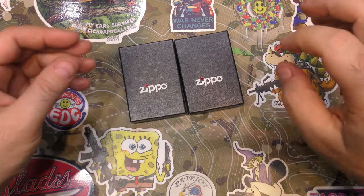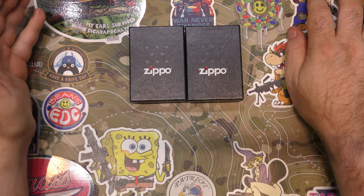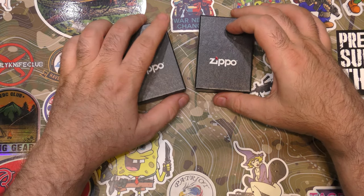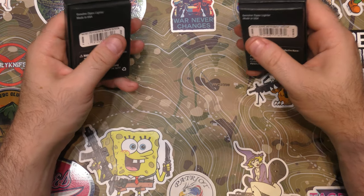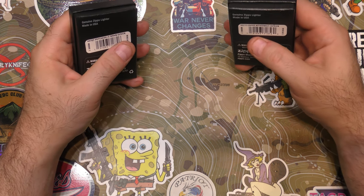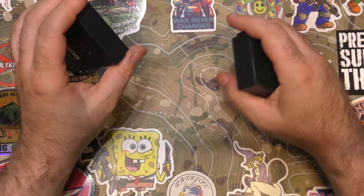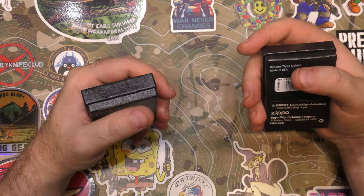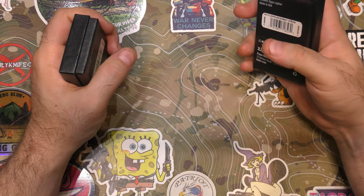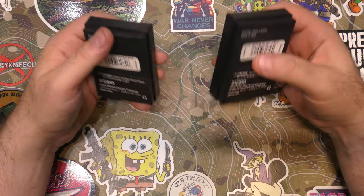There are four tiers to the Zippo subscription — everything from one basic Zippo per month all the way up to the dragon tier. I'll give you a link in the video description to check out the website. The dragon tier is something like $60 to $75 a month, but you get really cool Zippos — sometimes real premium expensive ones. You never get dull boring plain old Zippos; you always get really good pieces to add to your collection. If you're not into Zippos, this is just not for you, but if you are into Zippos for the art and collectability they represent, this is a great subscription.